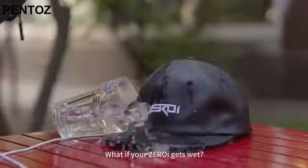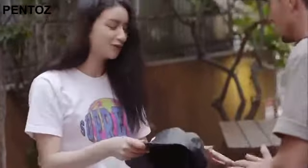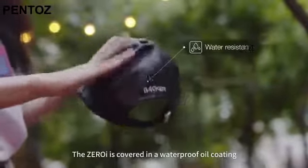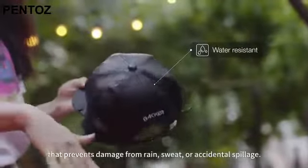What if your ZeroEye gets wet? Well, that's not a problem. The ZeroEye is covered in a waterproof oil coating that prevents damage from rain, sweat, or accidental spillage.